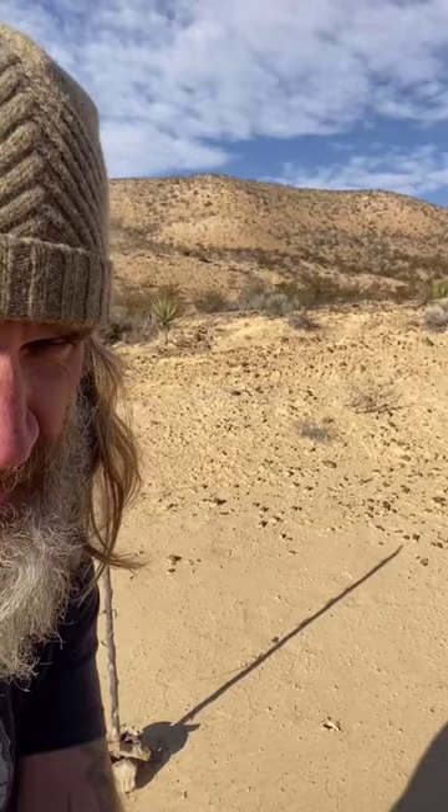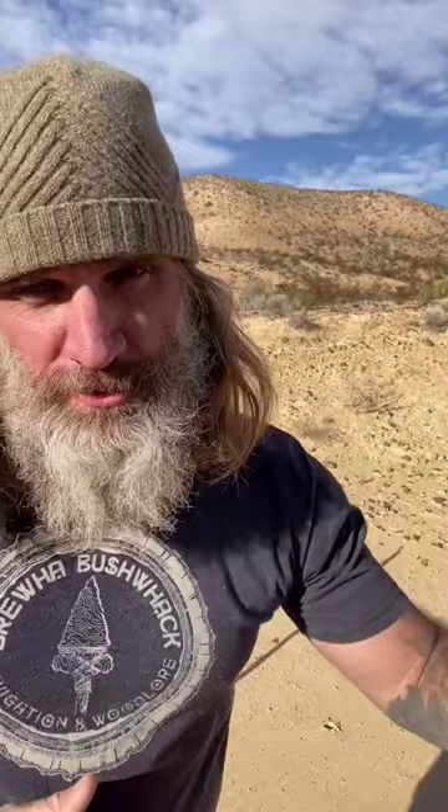Now once my stick is standing upright, I find the very tip of the shadow that it casts and I'm going to make a big pile of rocks. What I'm going to do as time passes and my shadow moves, I'm going to mark where the tip of that shadow is.